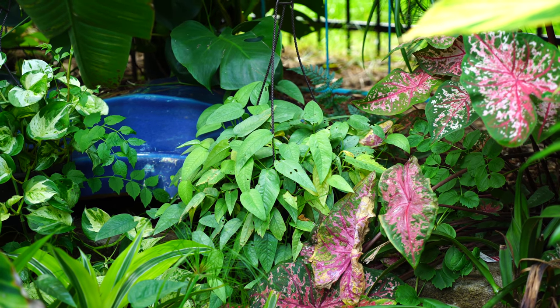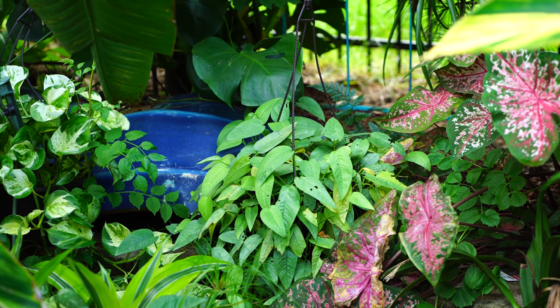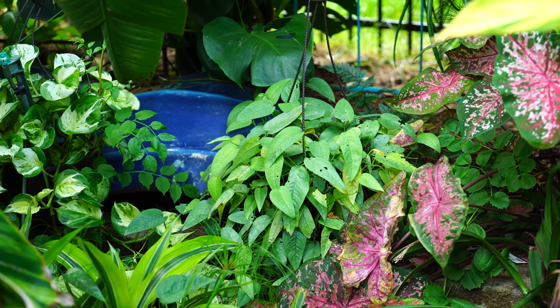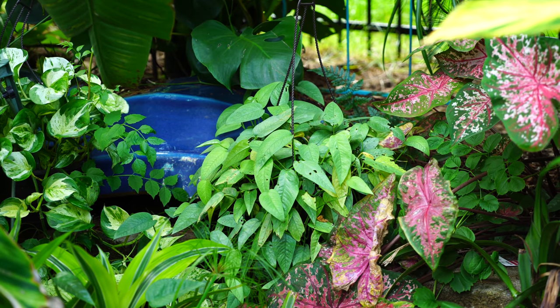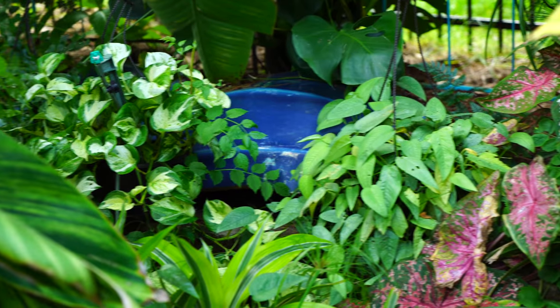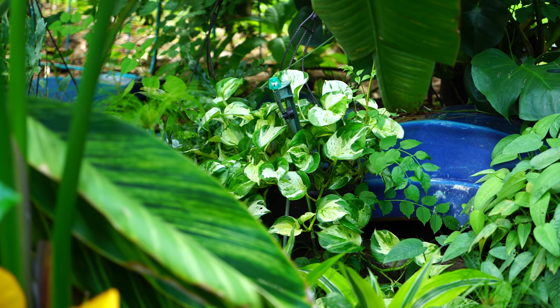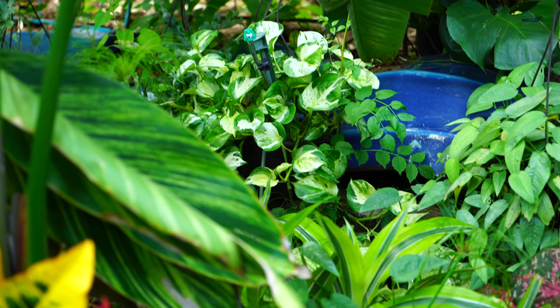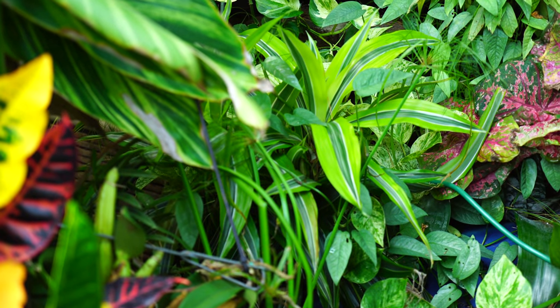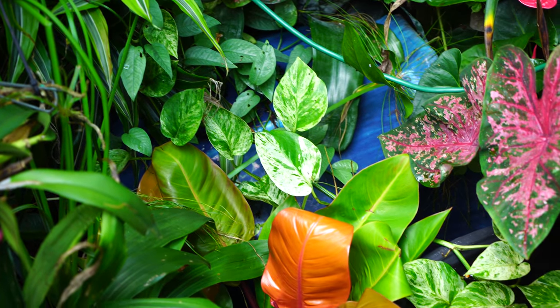That's one people have asked about. My pothos in general — it's back there, it has a little bit of snail damage but I got on top of it when that started to happen and most of the new growth is totally fine. Right next to that is my Manjula pothos, which is very pretty.